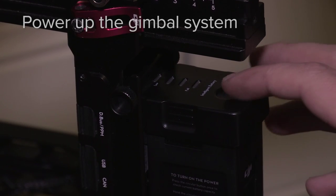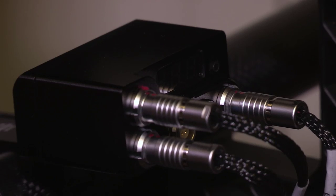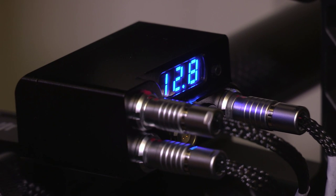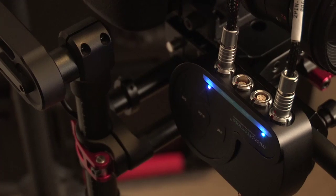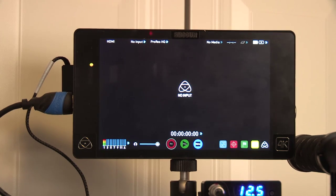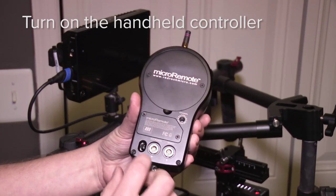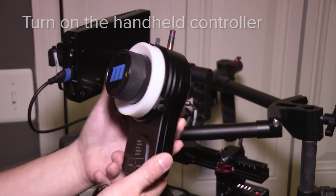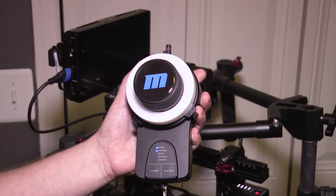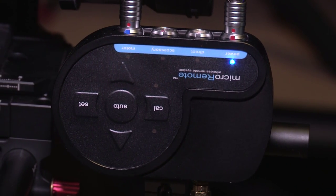Now that everything is balanced and ready to go, it's time to power up the entire system. Go ahead and fire up the Ronin — the nice thing is that since I'm using the universal power pack, the Ronin battery is actually going to power the power pack, which shares power with our micro remote system as well as my Shogun for monitoring. After the system is powered up, take the handheld wireless unit and flip that to on. You'll see a bunch of indicator lights letting you know it's powering up and acquiring signal with the micro remote receiver on the gimbal.